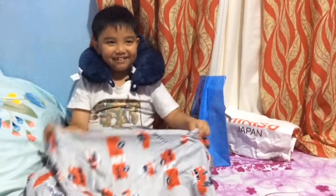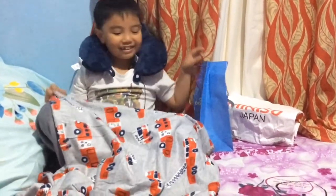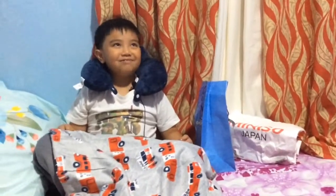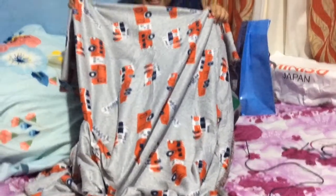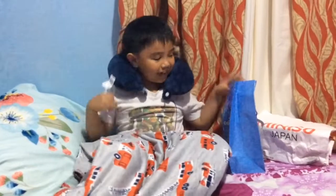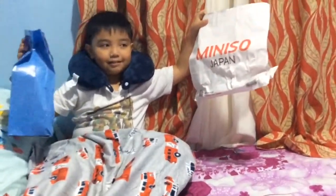Hello guys, so today this is part two of unboxing our gifts and as you can see I've worn all the previous gifts with the blankets and the pillow thingy. But today I'm going to open these two also, so yeah.